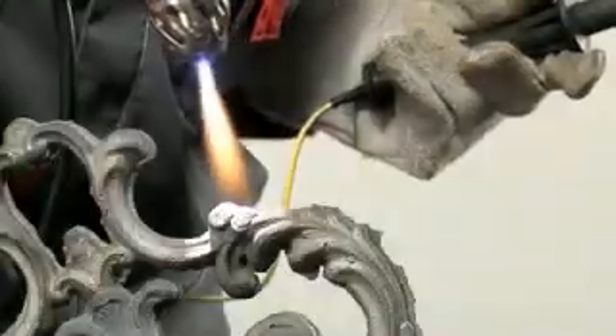After welding is complete, allow the joint to cool.